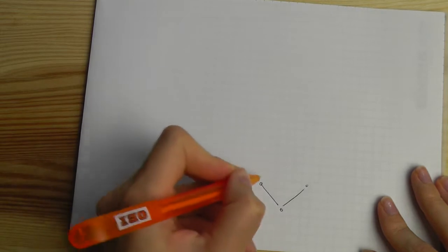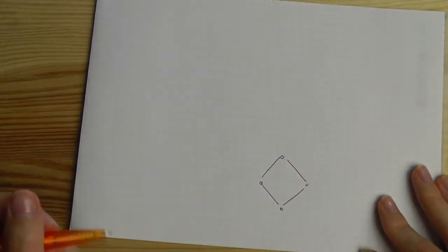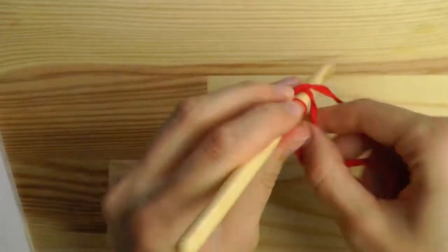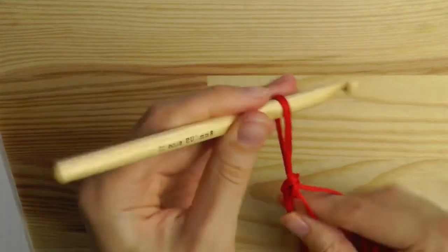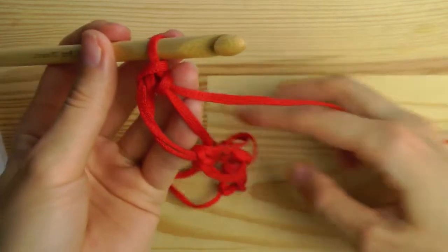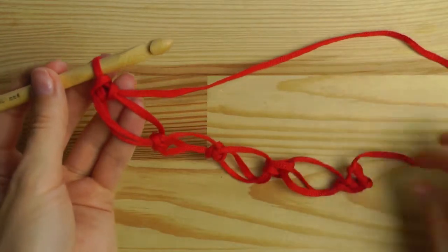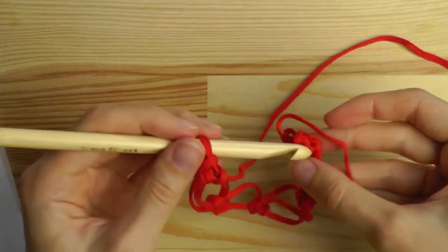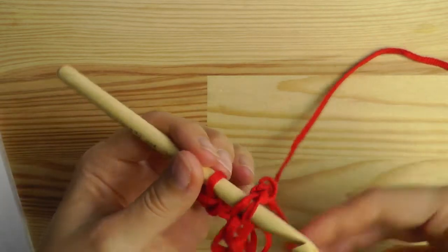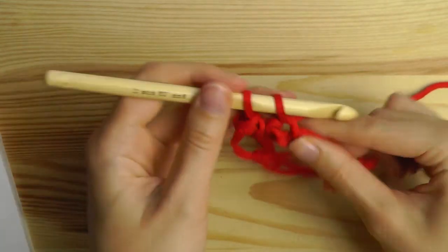For our mesh pattern we will start with four lover's knots. We need four - I have two, we need a third one and a fourth one. Now we join them together through the first single crochet with a single crochet.